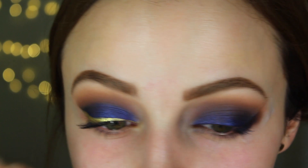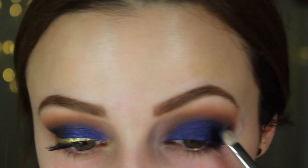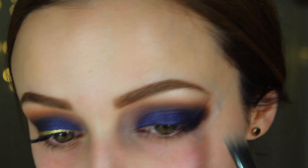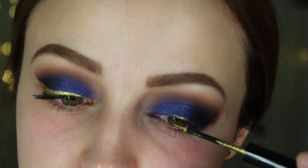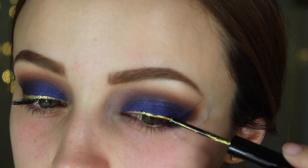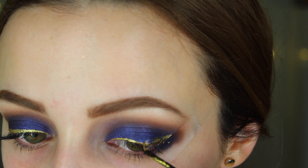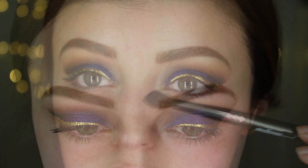Then I apply some more Center Stage because a lot of the blue got blended away. I'm taking Shimma Shimma from Makeup Geek to use as my brow bone highlight — it's very intense, which I love. Then I take this NYX Glam Aqua Luxe Waterproof Glitter Liner in the shade 24 Karat and add a wing just like I would with a black liquid liner. The tape really helps as a guide to get that sharp liner look, then I take the tape off.